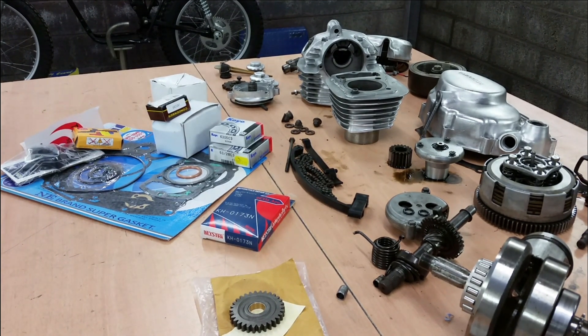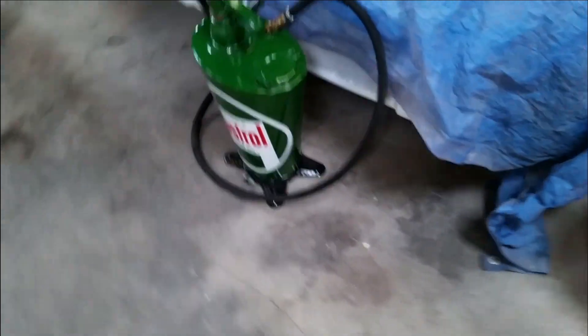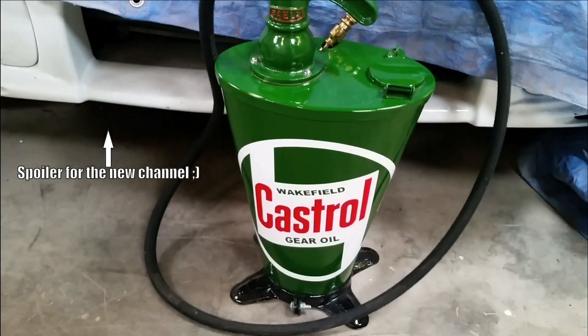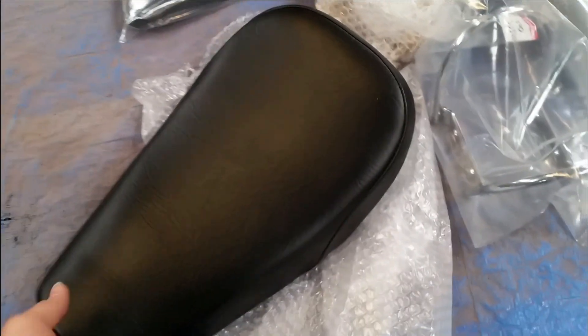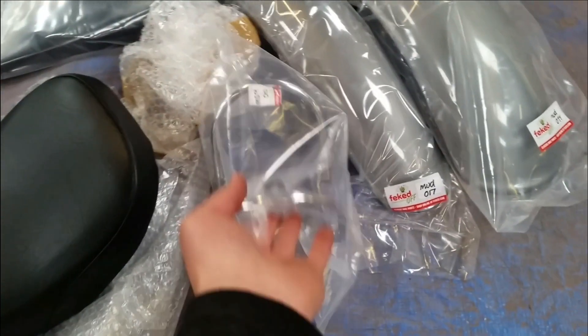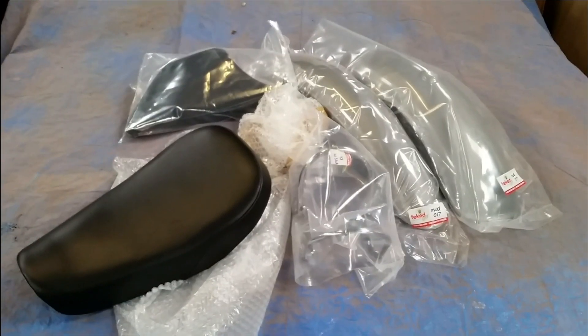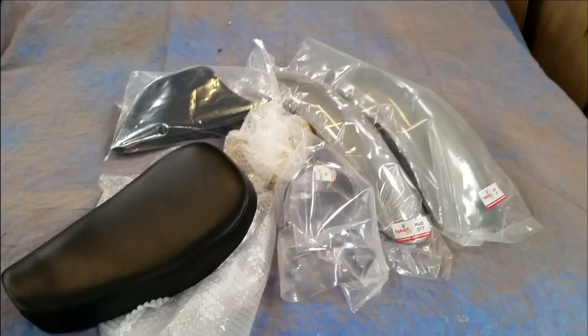I've got something very interesting to show you out here. What we have here is the Castrol can looking as good as ever, and a new seat for the TL, side panels, front and rear mudguards, and the front mudguard stay. So everything has arrived that we need to turn the TL into a fully functioning trials bike again.